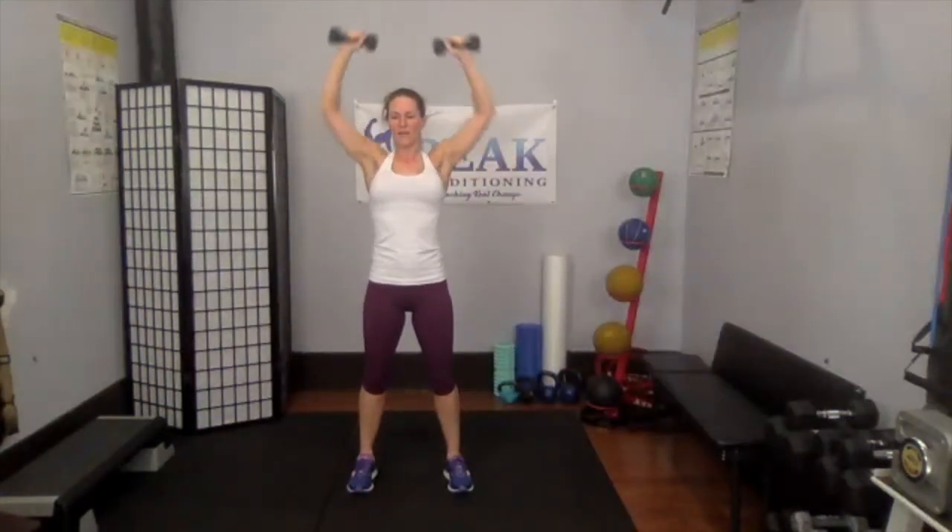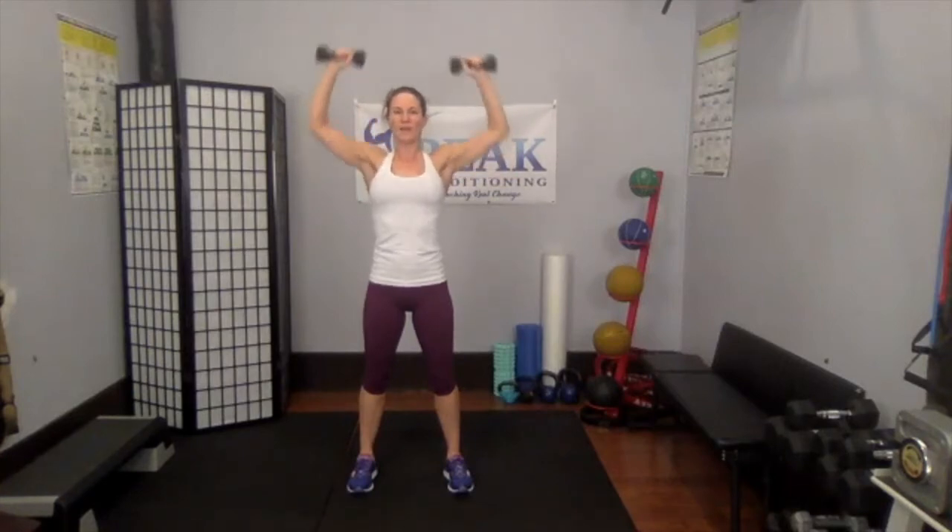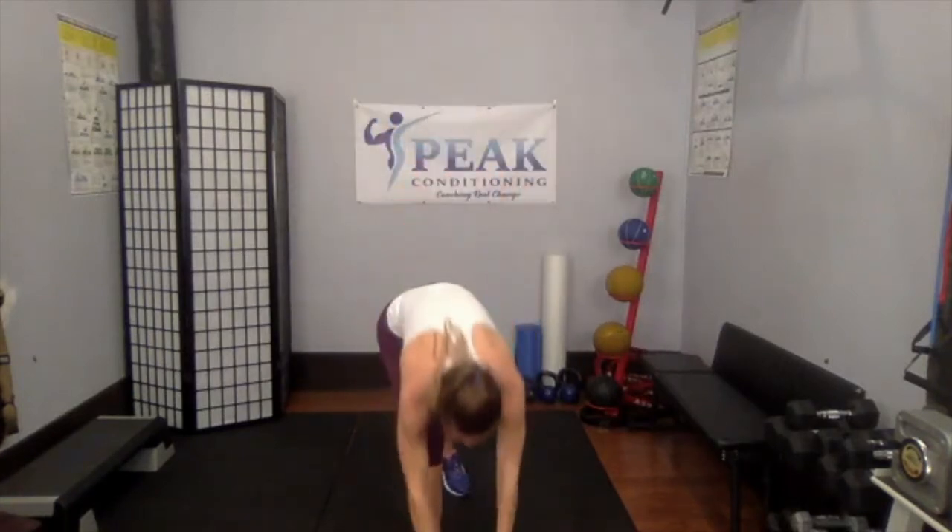You've got 10 left — push it. Ten, nine, eight, seven, six, five, four, three, two, one. Nice job. Grapevine — let's go!